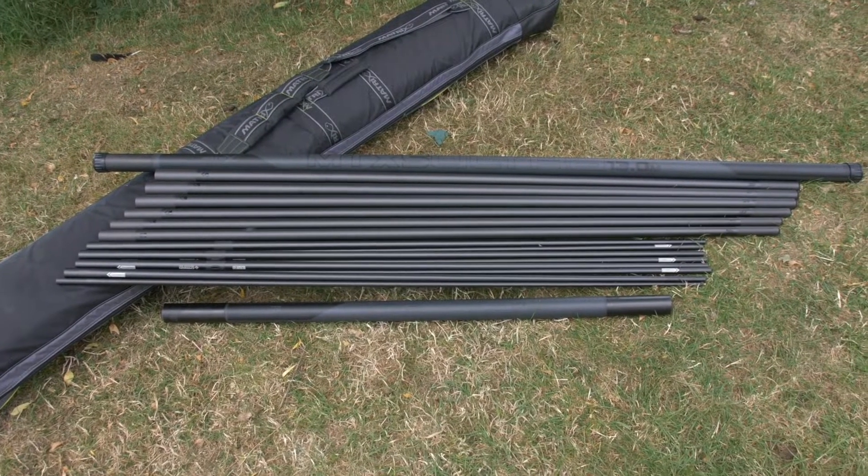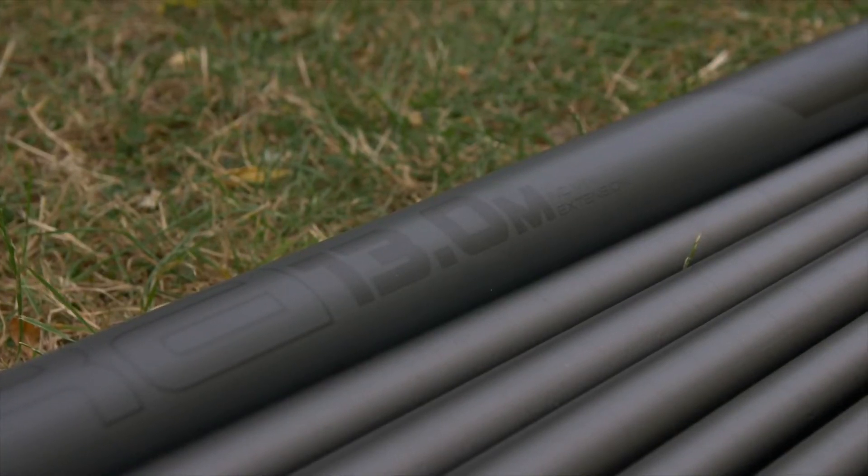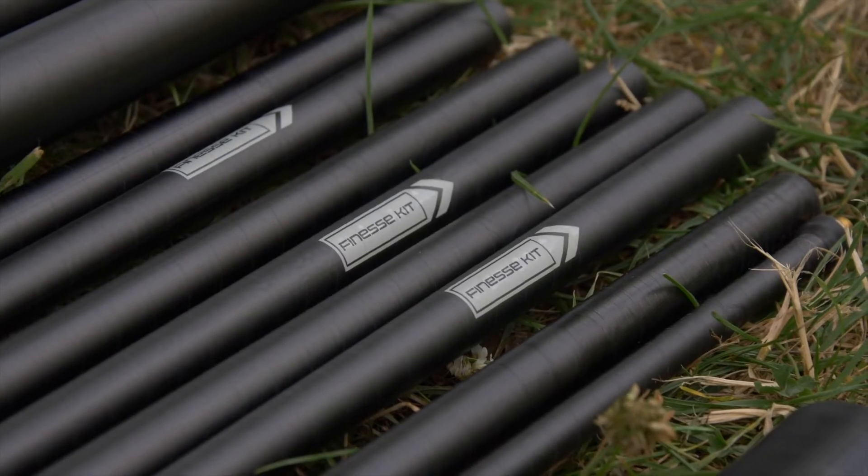The MTX 5 is also available as a 13 metre package, which includes finesse kits and additional number three and four sections.